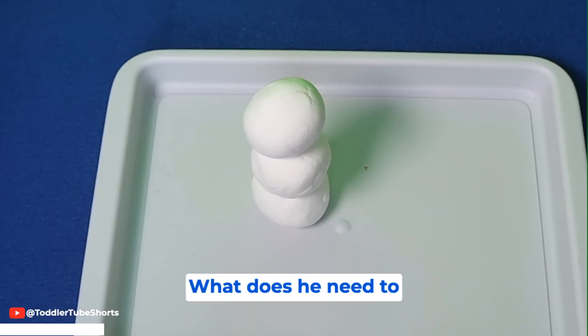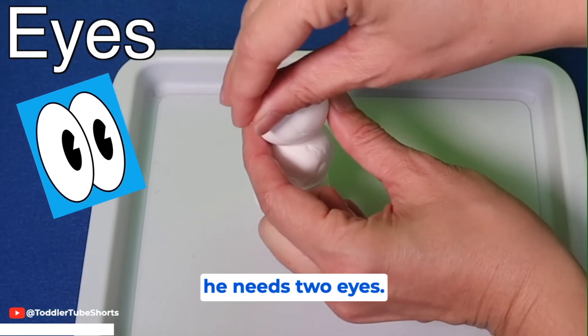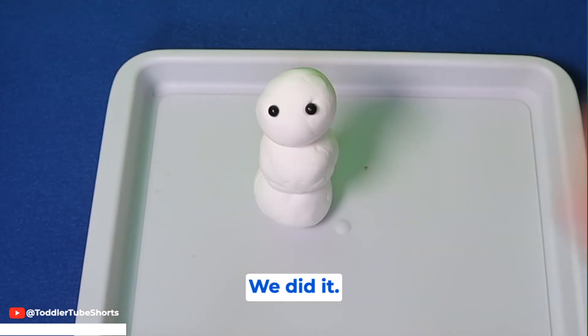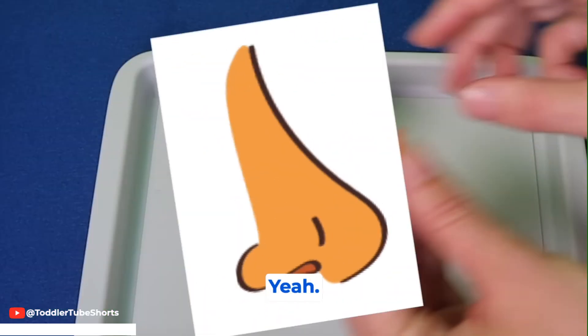What does he need to see? Yeah, he needs two eyes. One, two. We did it!